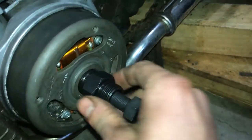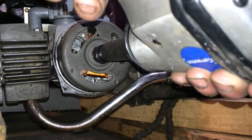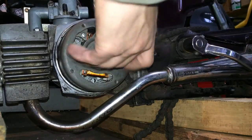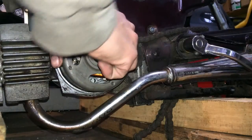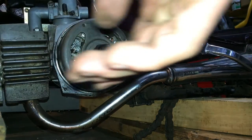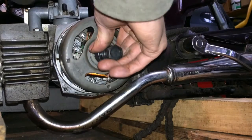We can screw it in there as tight as it'll go, and then run this down. Let me get my impact and we'll pull it off. And then reverse. It's as easy as that.